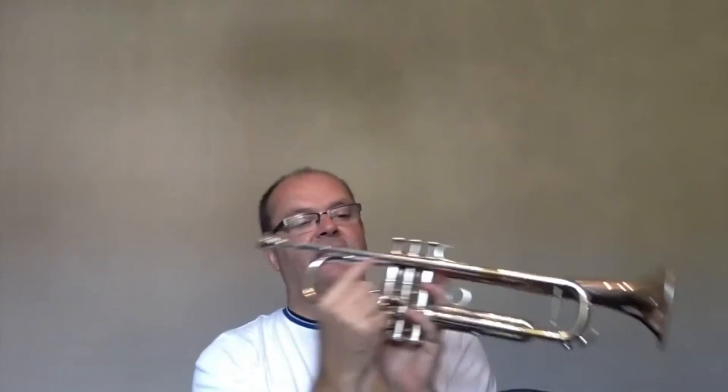We have a mouthpiece which comes out, and then the trumpet amplifies what I do into the mouthpiece. The air travels through and then eventually comes out the bell.